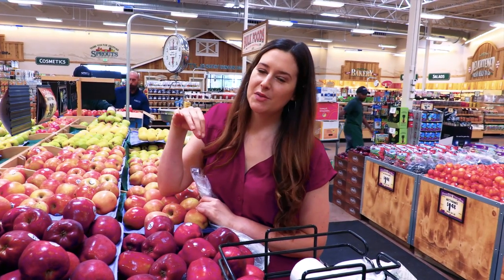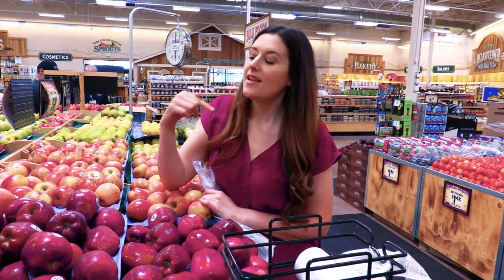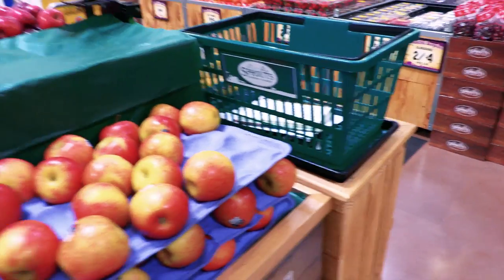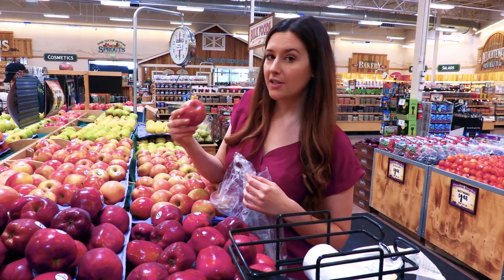Essentially, what we're doing today is we're making a homemade applesauce that we're going to bake into the doughnuts. The kind of apple you want to use for this is something pretty soft with a nice, creamy interior. We've got a nice striated skin, which we're actually going to keep on.